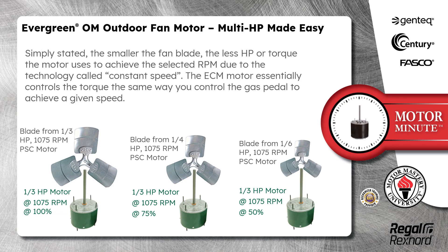Simply stated, the smaller the fan blade, the less horsepower or torque the motor uses to achieve the selected RPM, due to the technology called constant speed. The ECM motor essentially controls the torque the same way you control the gas pedal to achieve a given speed.